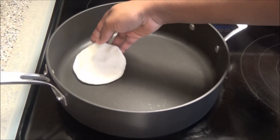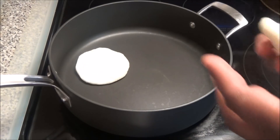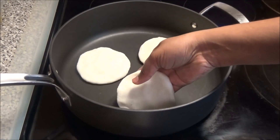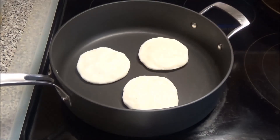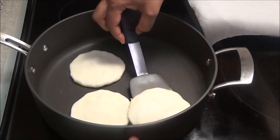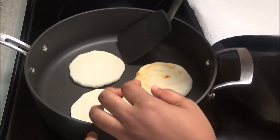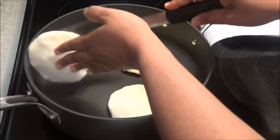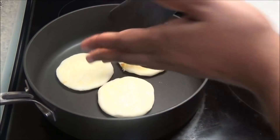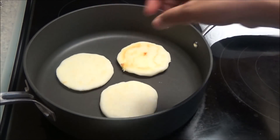These are going to cook for about five minutes on each side, and you want to cook on medium-low heat. After five minutes you're going to flip them and allow them to cook another five minutes on this side.